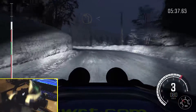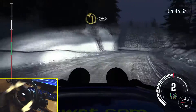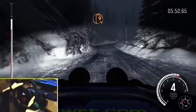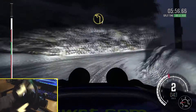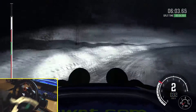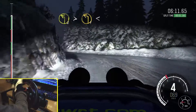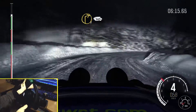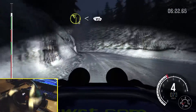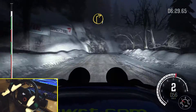Long, open, hairpin right. Into left 1, long, open, hairpin right, into left 1, long, open, and tights to 60. Hairpin right, into left 1, long. Into right 2, long, and continues for 80, into right 2, long. Crest, into right 2, long, crest. And right 1, and right 1, into left 6.